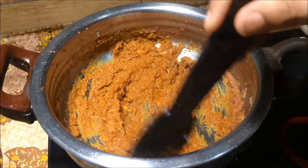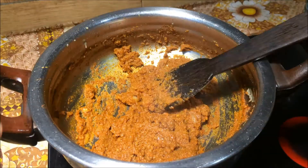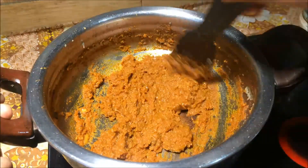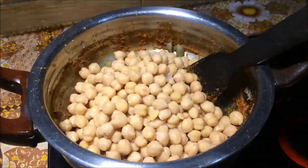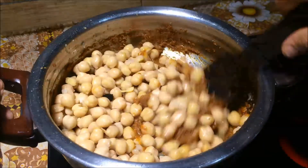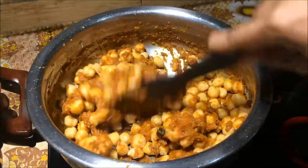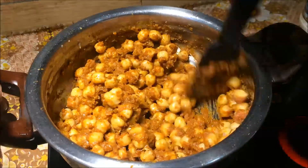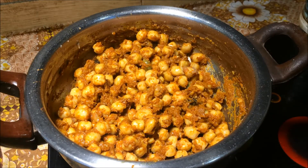Roast the flavor and make it all ready. We will cook it in the same pan as well.